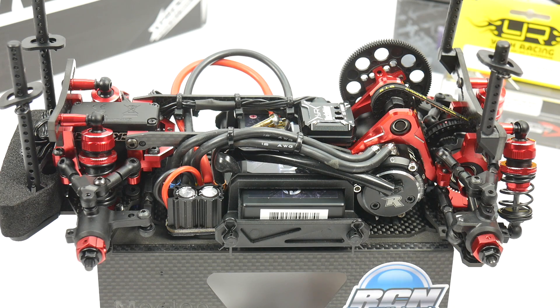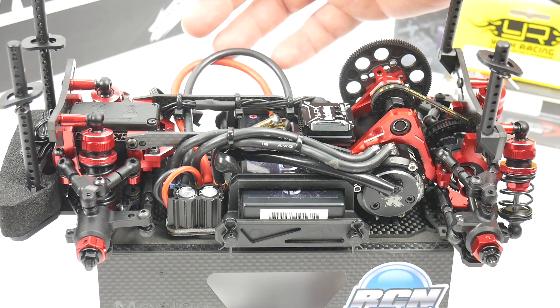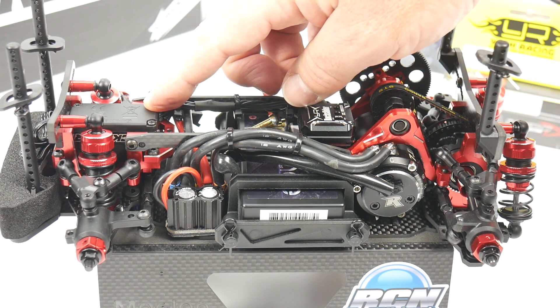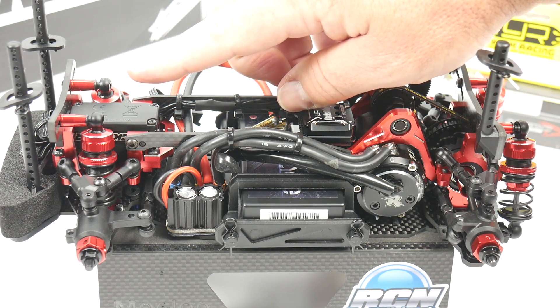As it sits right now the K1 chassis is pretty much all buttoned up. The only thing I have not installed is the receiver, mostly because I'm waiting for the body to arrive. My initial thought is to mount it on the far side of the ESC, but I also had a thought to mount it up on top of the servo since it's a low profile servo.